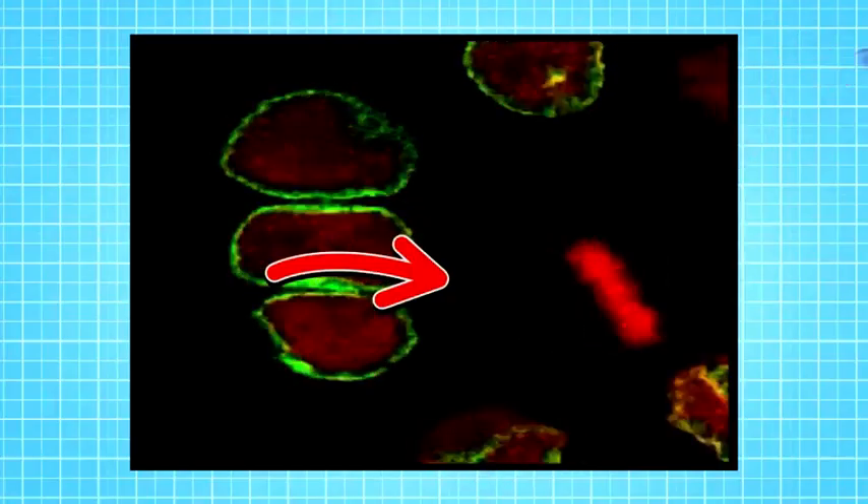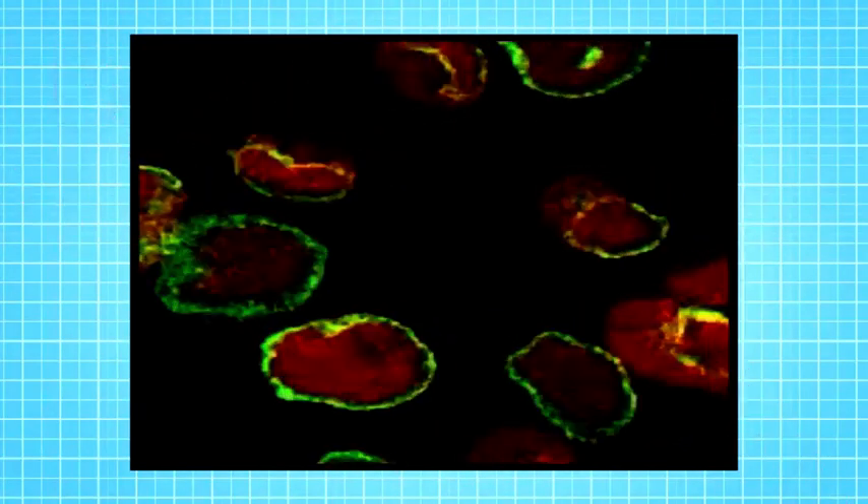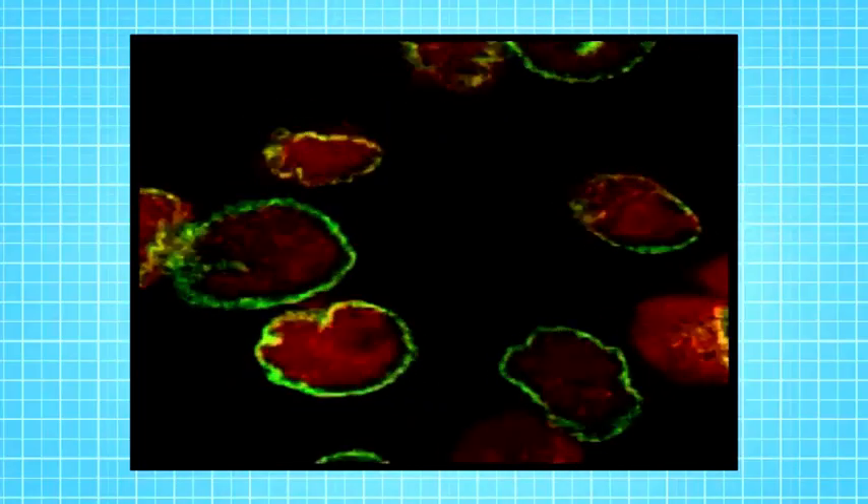This is what real mitosis looks like, sped up. Watch this cell as it splits in two. This is how lots of your body parts grow. But how do your bones get bigger? After all, they're mostly made of a mineral a bit like rock, and rocks don't divide.